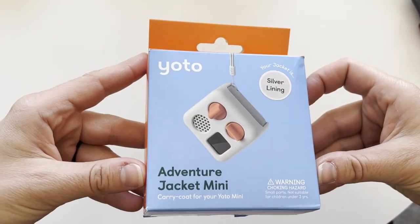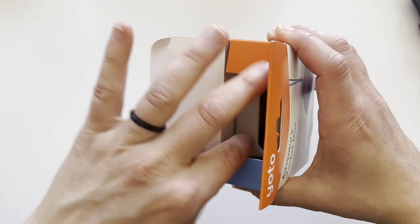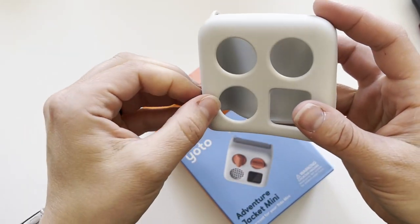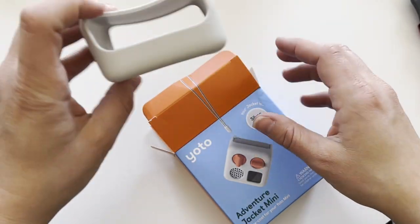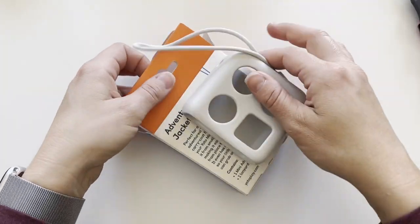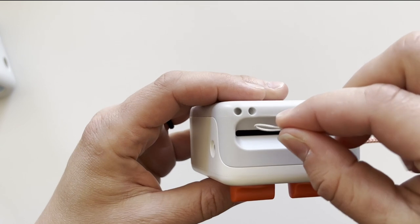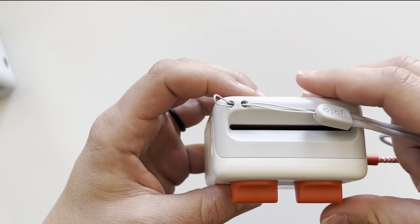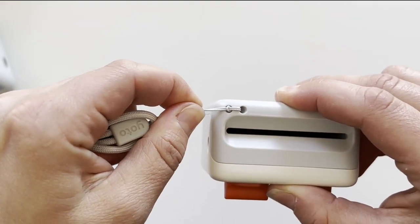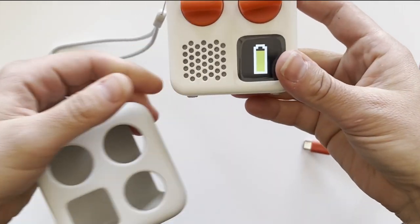Then we have the Yodo Adventure Jacket in silver lining. This is pretty much the gray case for it. And the lanyard. Oh, there's just the battery.